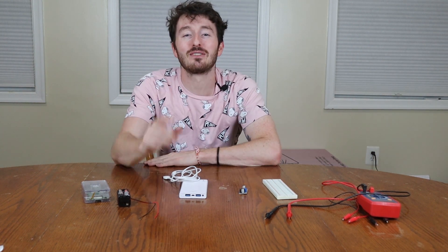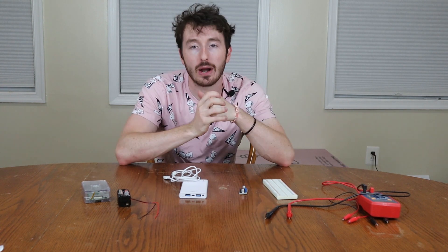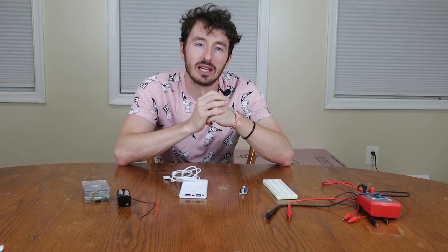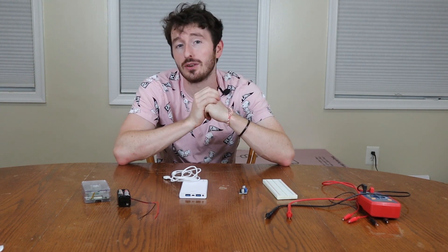Welcome back everyone to another episode of Tying Gig Builds. Today we're going to go over how to battery power a Raspberry Pi. We have three different ways to do it, we're going to test them all out and we'll see which one is the most effective. Stay tuned if you're interested.